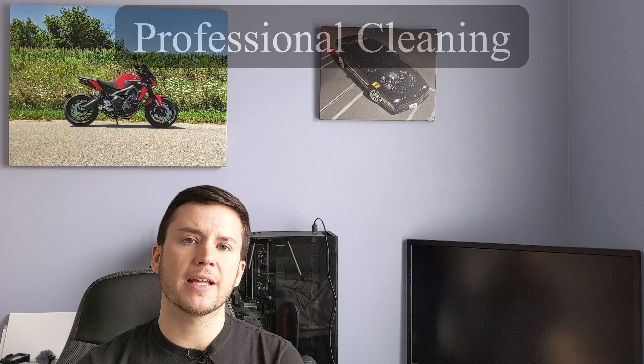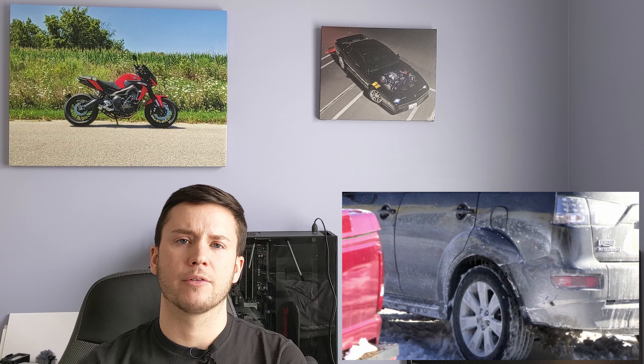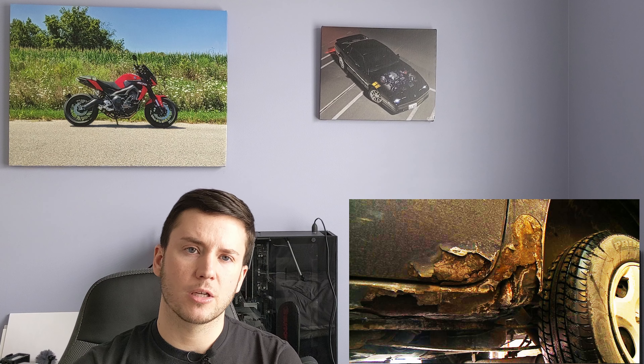I also recommend getting your car detailed or cleaned every so often. I'm not saying you need a monthly car wash subscription, but maybe two or three times a year — especially once winter is done — get your car professionally cleaned or spend a day doing it yourself. The road salts used in winter are extremely corrosive and can damage your clear coat and paint if left sitting on the car. Spending a little time and money to clean it up a few times a year goes a long way toward increasing the longevity of the vehicle.